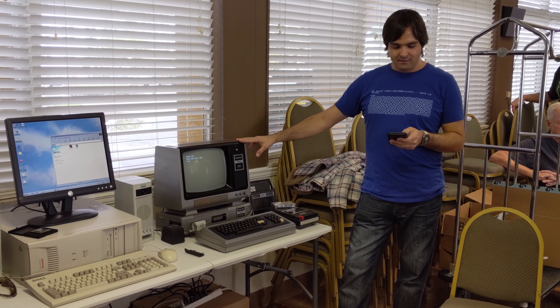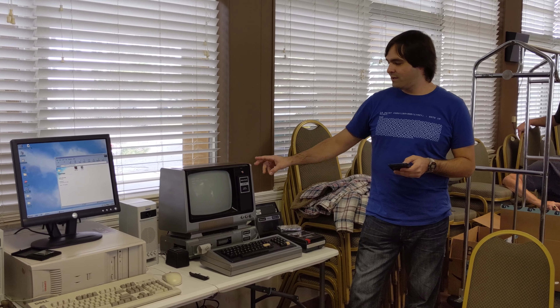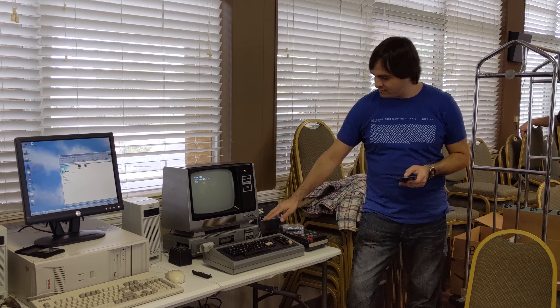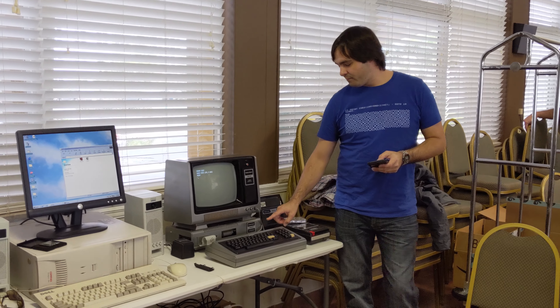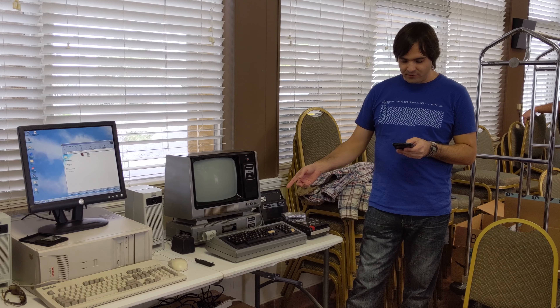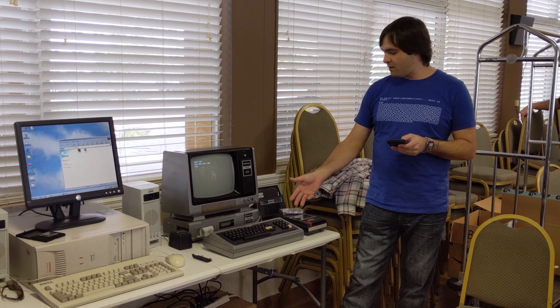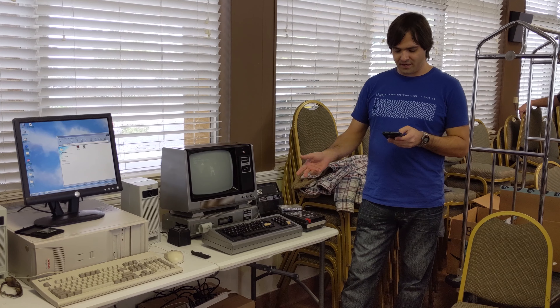1977. It has a Z80 microprocessor. It originally came with 4 kilobytes of RAM, but this one has — this is a later Model 1 — so it has 16 kilobytes of RAM. The starting price was $600, but depending on what options it came with, it could sell up to around $900.